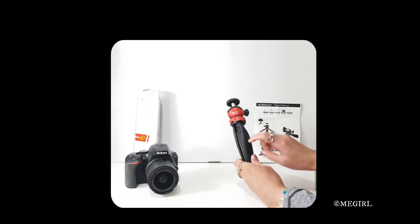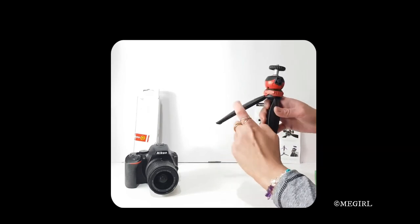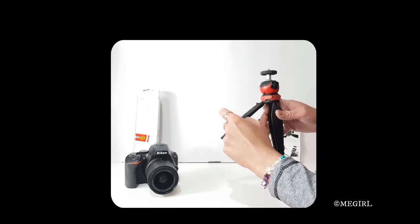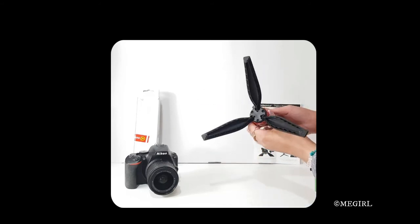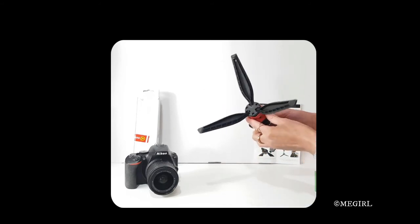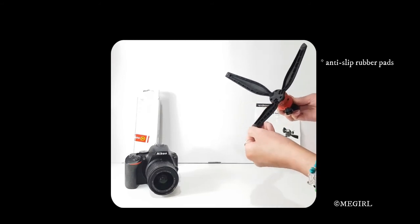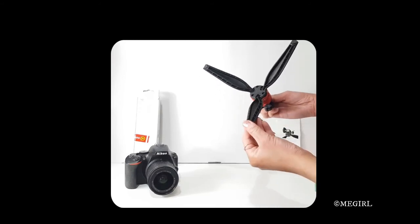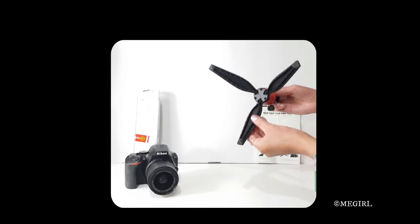This looks like a very high quality product. It's a thick and strong plastic. That's what the underneath part looks like — it's got the rubber feet and a little design pattern here.